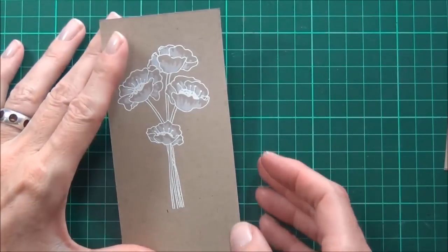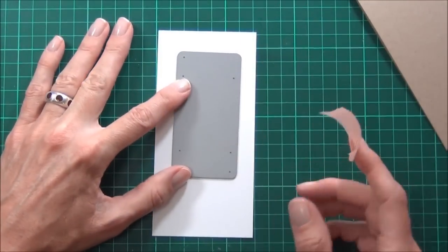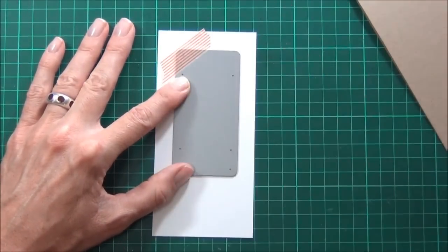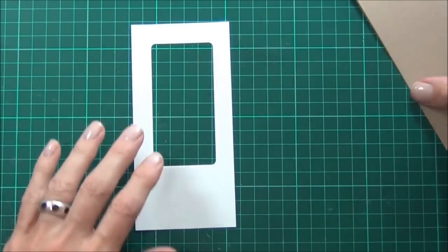Okay, so while I'm waiting for that to dry I'll just pop that aside and create a panel for the front of my card. I'll just place my die where I'd like my window on the panel, secure it with a bit of washi tape, and run it through my Big Shot. Which also leaves me a die cut to play with another day.